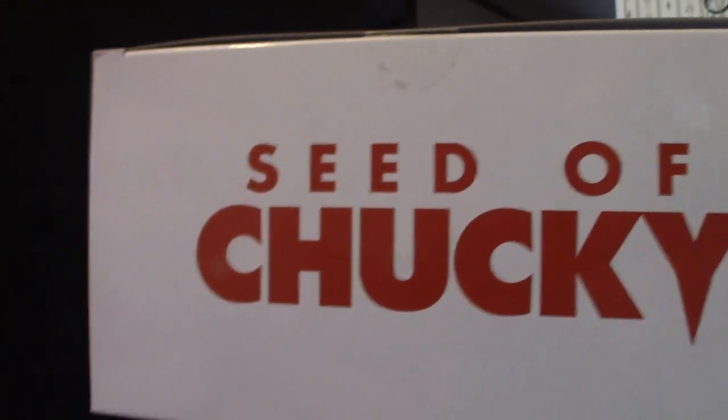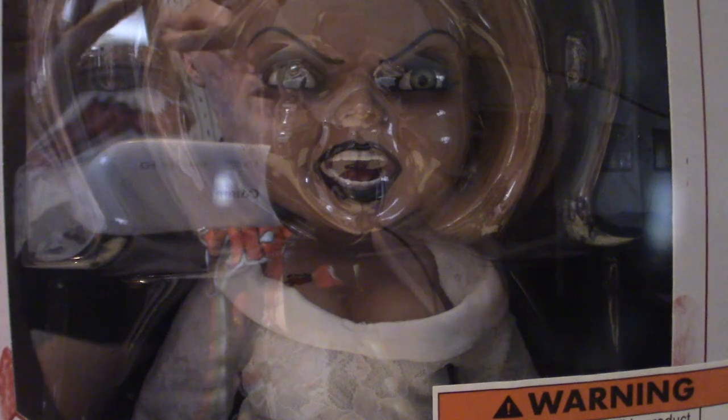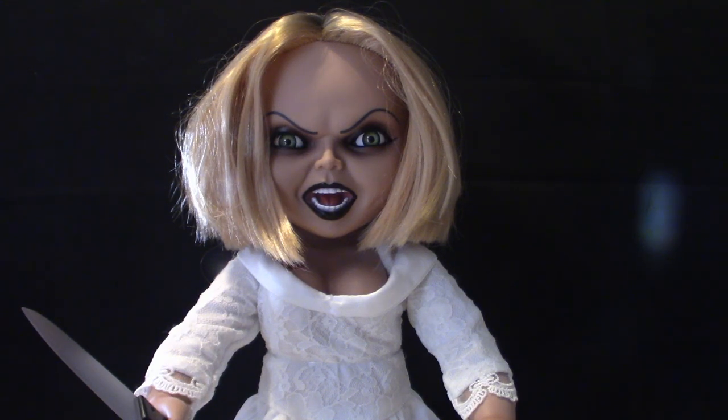Let me turn this around so you can see what it looks like — the Seed of Chucky. Now I'm going to pull her out of the box, which will take some time. Sometimes these come in vacuum-form plastic clamshells you can pop the dolls out of, but in this case she was tied in. Most mega scales will be tied in, so you have to snip the cables to get her out of the box.